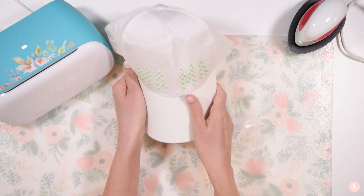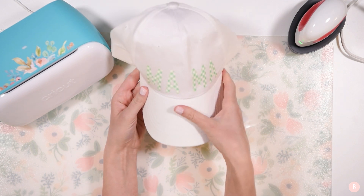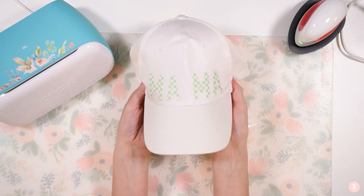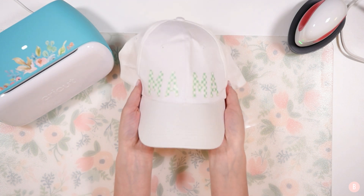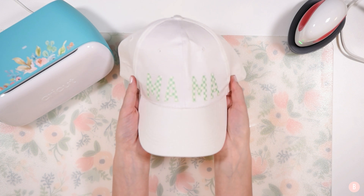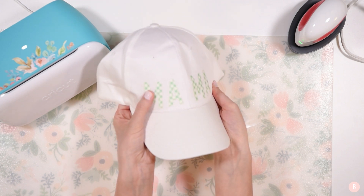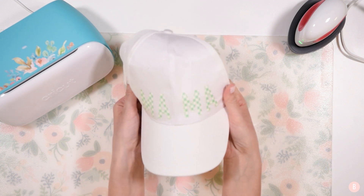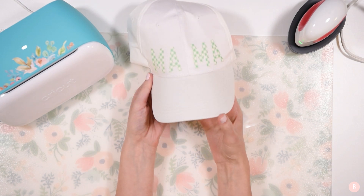This is really a fun project. You can make any color hat you'd like — there are so many different colors, especially on Amazon. You can pair it with a patterned HTV or even a solid, and it's a great way to personalize things. I hope you guys enjoyed this. If you did, please give me a thumbs up and let me know in the comments if you've made a hat. This was my first time doing this and I really enjoyed how nice and easy the process was. Let me know what you guys are crafting and I'll see you all in the next video.